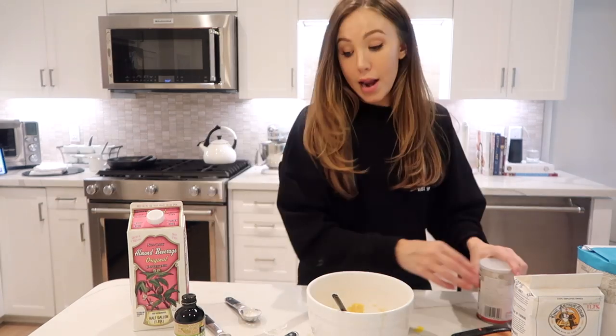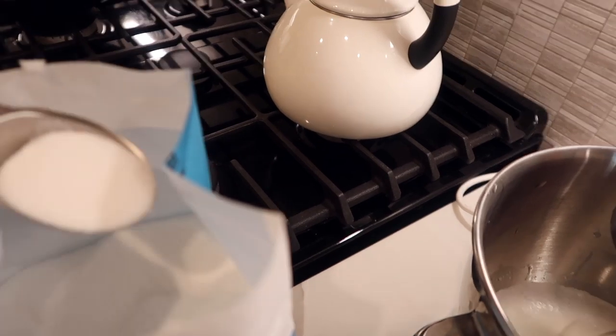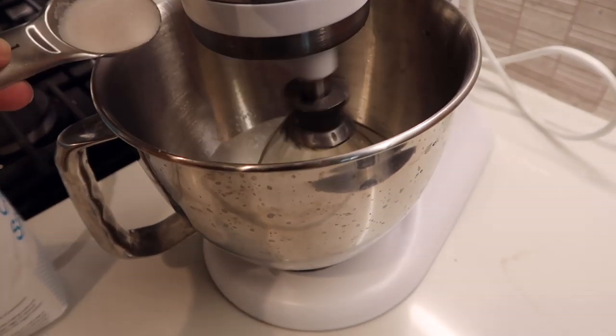Now we're going to go over and whip our egg whites. Pretty much we're going to be doing a meringue — whipping the egg whites and then slowly pouring in cane sugar until it stiffens and becomes kind of hard. I'm going to do just under two tablespoons, and you want to pour it in slowly.